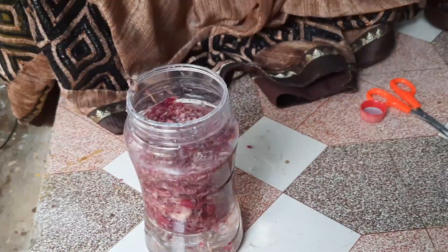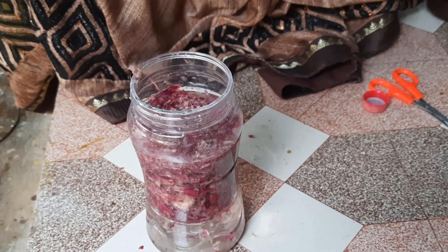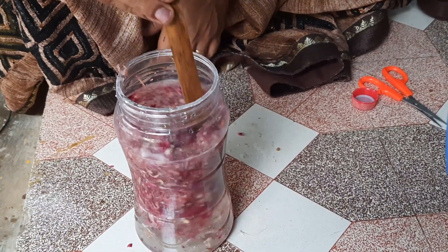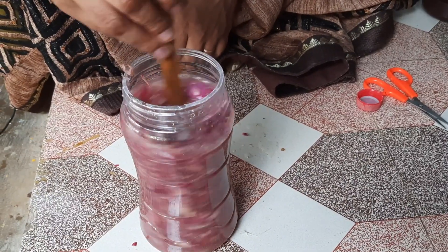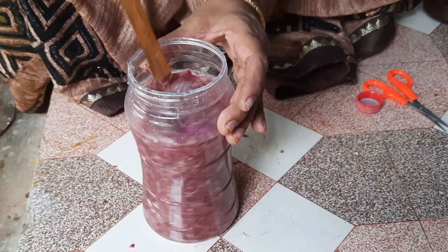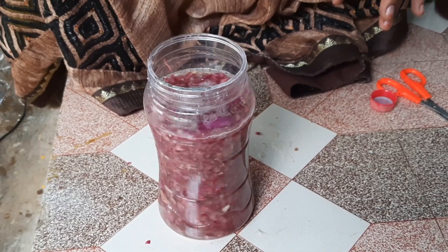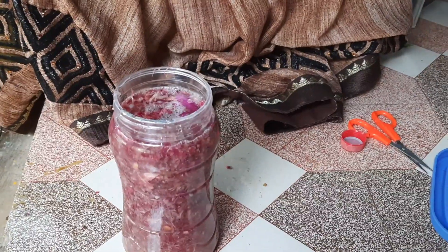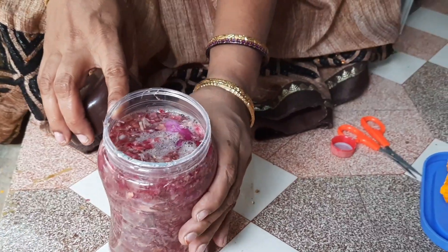Let's make the pot. We will shake the pot in the bottle. Let's put the pot in water.